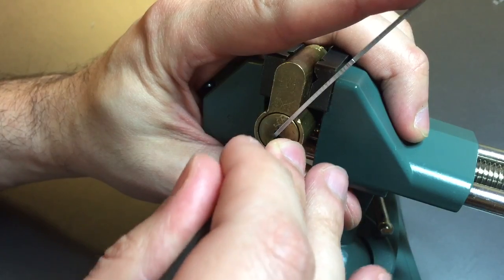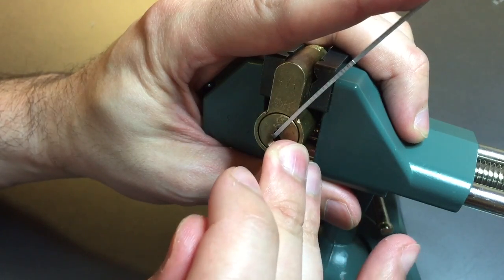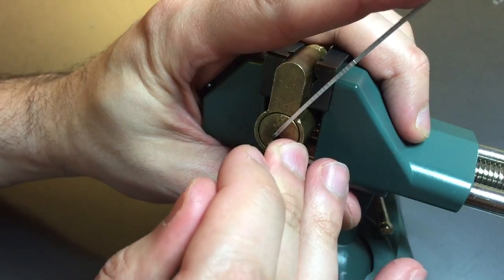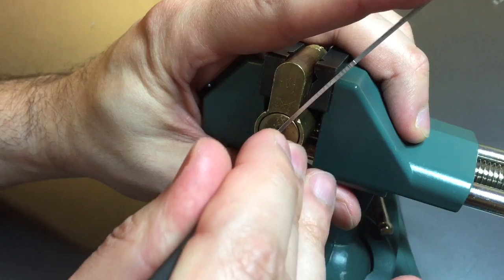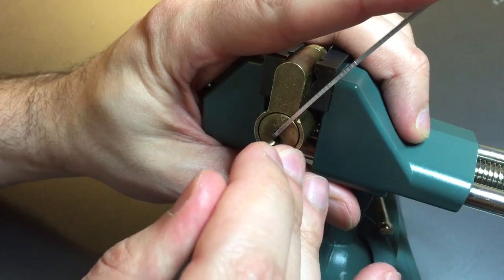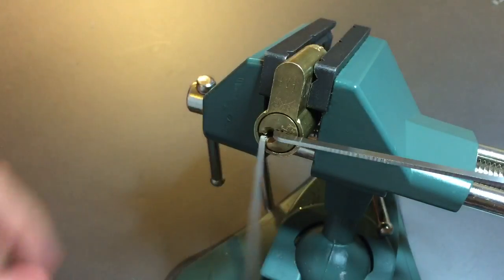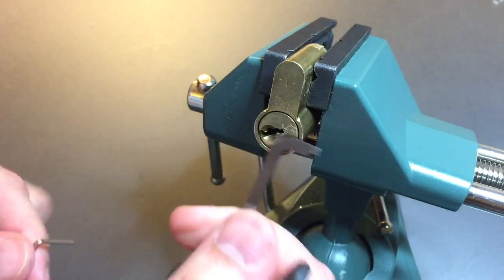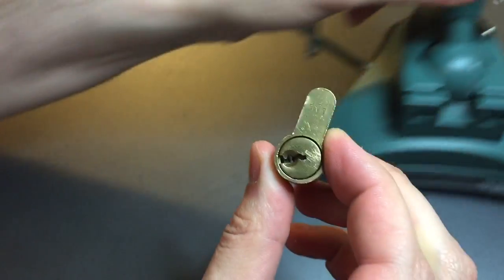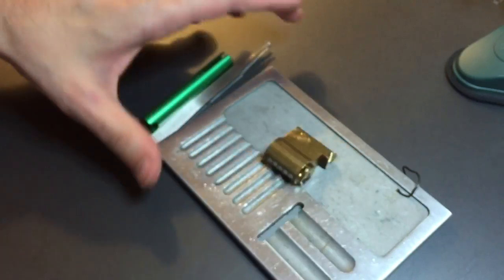One's loose. Two's loose. Got a click out of three. Nothing from four. Nothing on five. Number one is binding — got a click out of him. Click out of two. Nothing on three. Click out of five. Another click out of one. Nothing on two. Click out of three. Another click out of one — that's actually probably the fastest I've ever picked it. The key to these locks is heavy tension. If you don't use heavy tension, you'll end up picking each of these pins about three times more than you might otherwise.